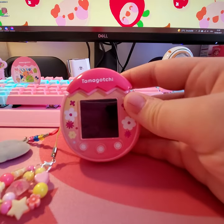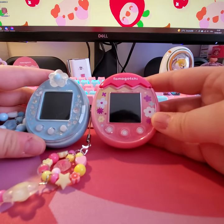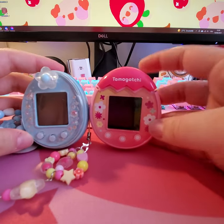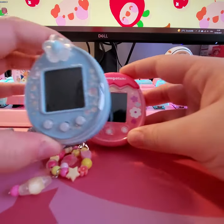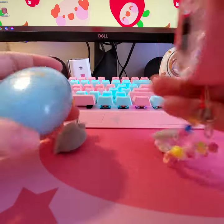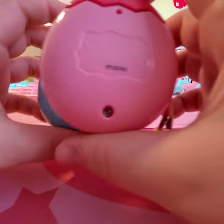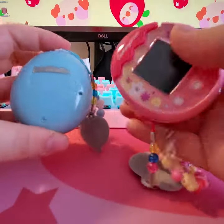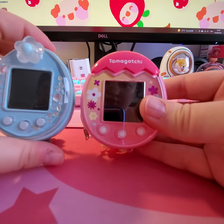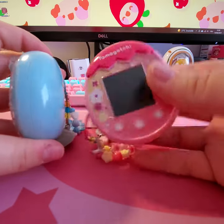Let's do a size comparison with other models. I have a Tamagotchi right there — it's about the same height, but the Pix is a bit taller and a lot wider. It's like you've taken a regular device and flattened it out to get the Pix. The screen seems about the same size and the buttons seem identical.